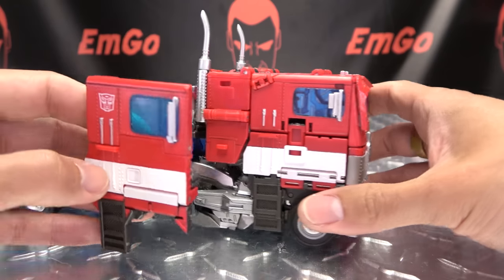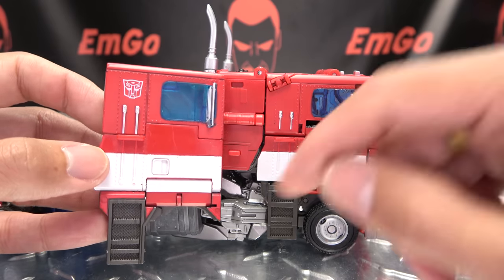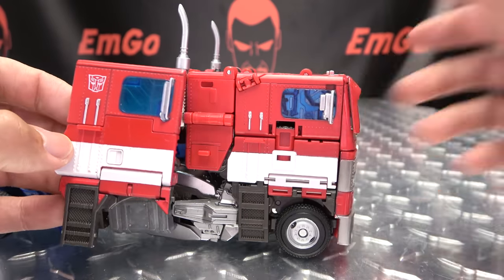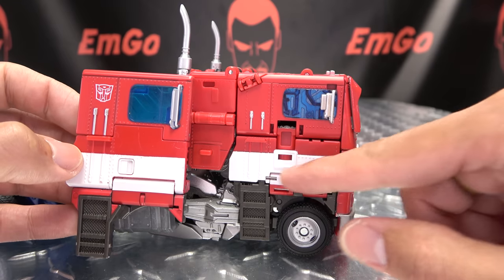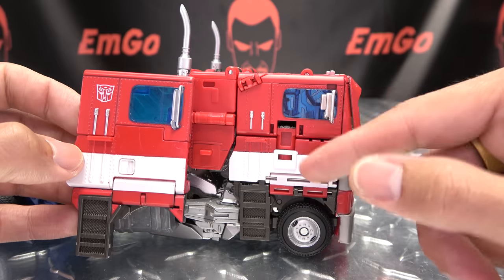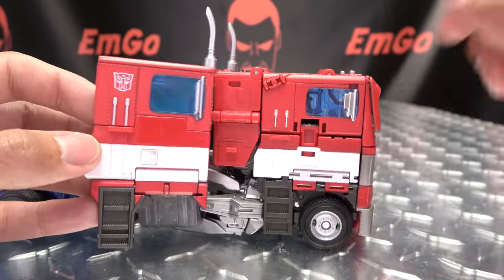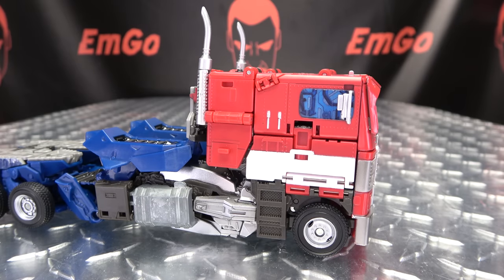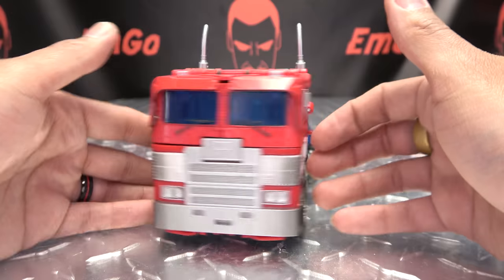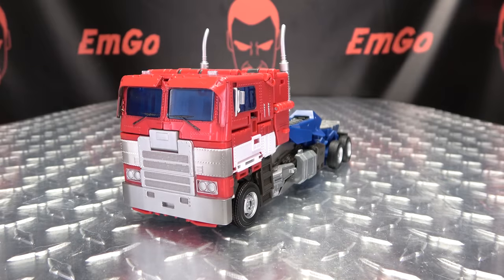Comparing with the original piece in truck mode — as you can see, the original piece was a lot cleaner. The upgrade kit version has gaps, hinges, and visible pins running through it, so you have more visible seams going on. The original did look a lot cleaner. There is a trade-off there — ultimately it's up to you to decide whether the trade-off is worth it.